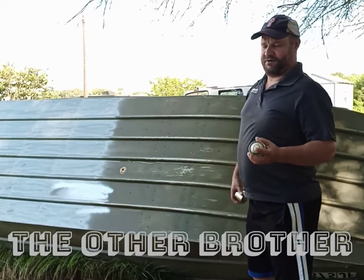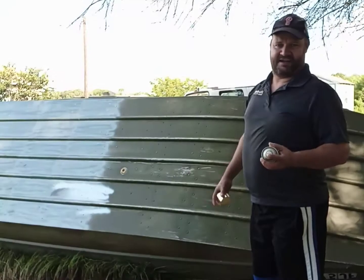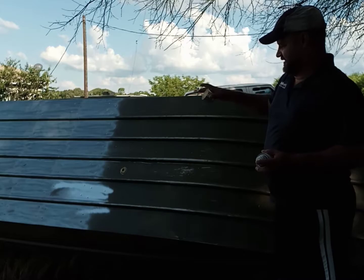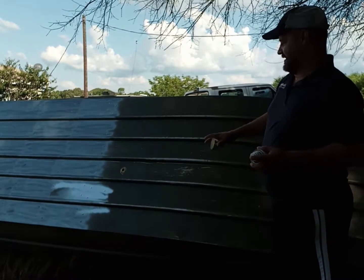Hi y'all, fixing to paint the rest of my boat. I painted part of it to see how many cans I need. I think it's going to take about three cans. I'm just going to do the sides and the bottom, and that's it.